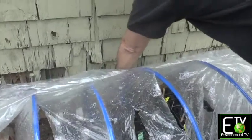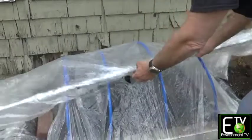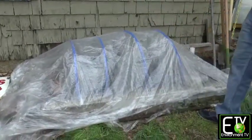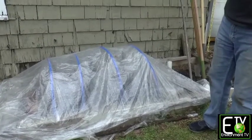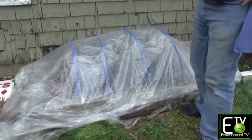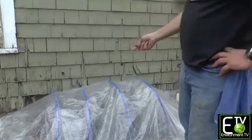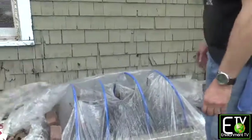At night, before I tuck myself in, I'll come back here and tuck in my kids. They will stay warm — that will help my seeds germinate and keep my little sprouts alive. Tomorrow morning, you'll know this is working because you'll see condensation. The warm air has come up from the ground and kept your little babies warm. During the day, let the heat out.